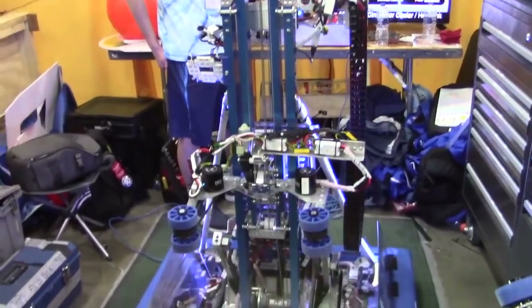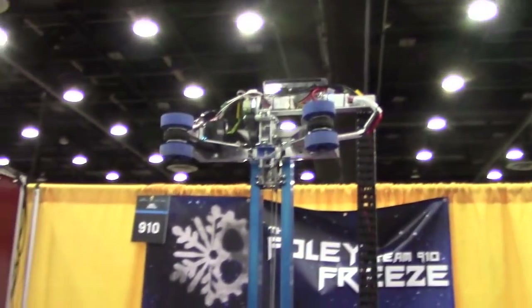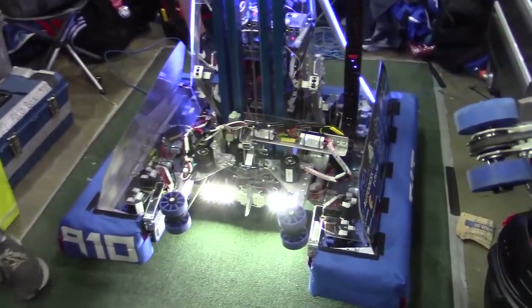For some of our semi-auto functions, our elevator goes to PID-limited switches, and with that it allows us to accurately score without having the operator move the elevator manually. 910 looking really good here at the Detroit Championship — good luck the rest of the way. Absolutely phenomenal — can't wait to see more from 910 here in Detroit.